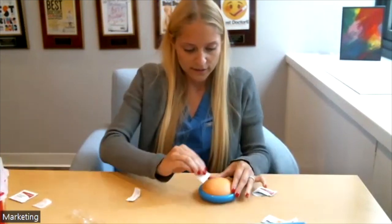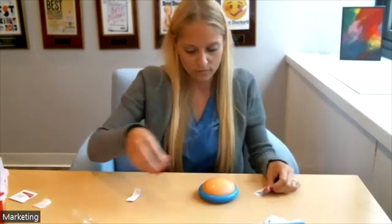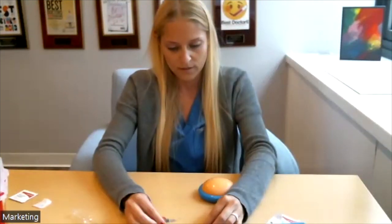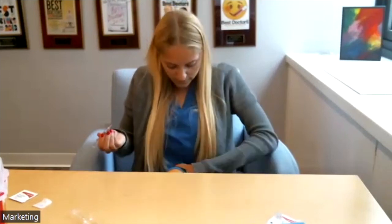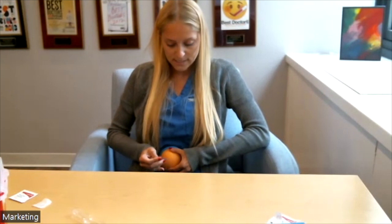Same thing — clean your target skin. You may want to do it on opposite sides, just in case you have a reaction to the medications, so you know which one was injected where. Pinch your target skin, inject it straight in, push the plunger down, and release. Toss the entire thing in the sharps container. Once the medication is administered, wait three to five seconds to make sure no lingering medication is sitting in the syringe.